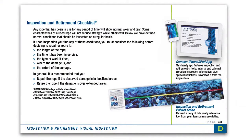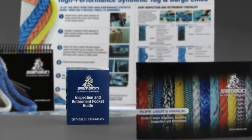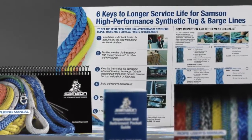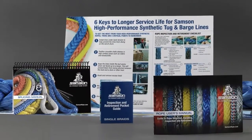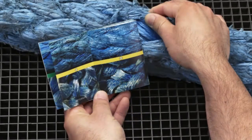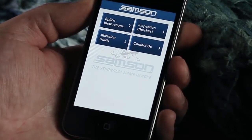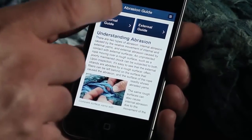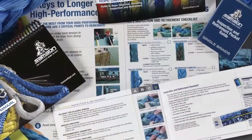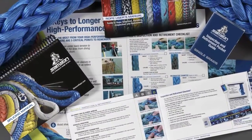Sampson offers several guides to inspecting their high-performance ropes. Inspection and retirement checklists are available in the Rope User's Manual, in the technical sections of most product line catalogs and brochures, and as separate wall posters. In this video, we'll be using the Sampson Inspection and Retirement Pocket Guide to inspect your rope. The procedure it follows is the same as that used in the Sampson app for iPhone and iPad, and in the Sampson Rope User's Manual and many other printed versions of the Inspection and Retirement Checklist.